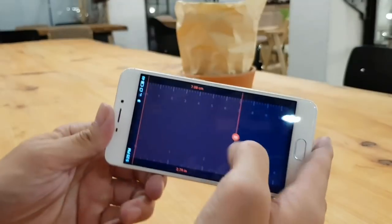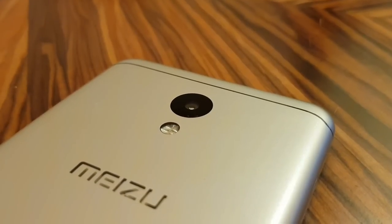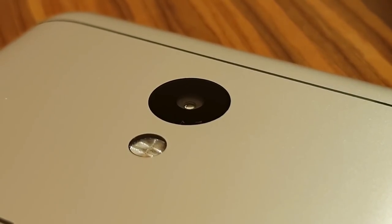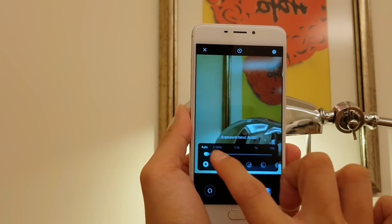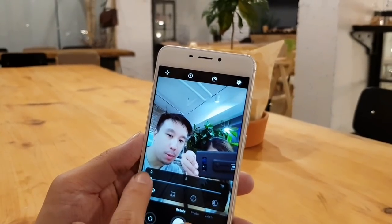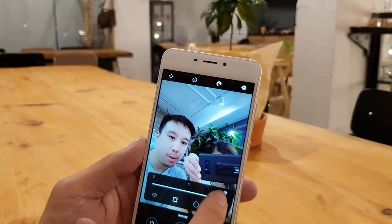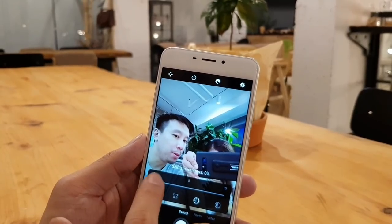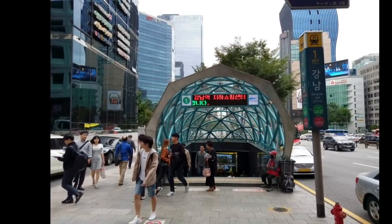Considering the M6 sells for just over a hundred bucks, the camera is really damn impressive. It focuses fast, and the camera app has various shooting modes including manual controls that let you adjust shutter speed, ISO, and more. It also comes with a beauty mode that will whiten your skin, make your eyes bigger, and slim your face — for people who like that sort of thing.